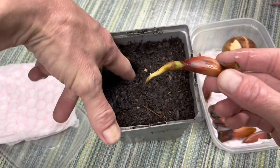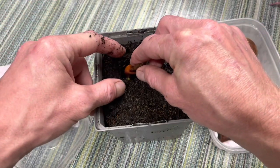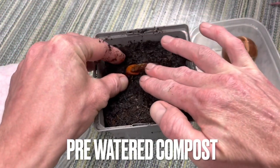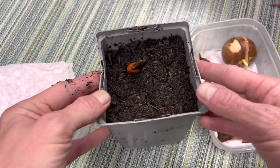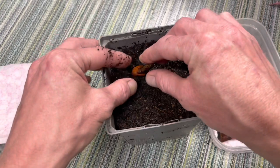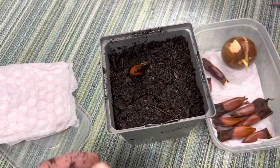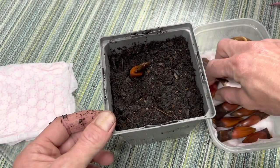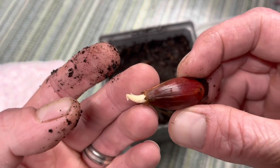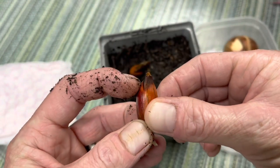We're just going to make a hole for the root to go into — just use your finger, a pencil, or whatever you've got lying around. We're going to leave the majority of the seed poking out of the soil. I'm going to do this with the rest of the ones that have germinated, and the ones that haven't germinated yet we'll just leave in the tub for a little bit longer.